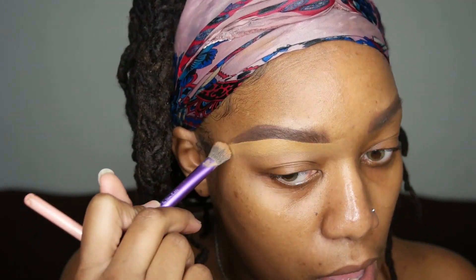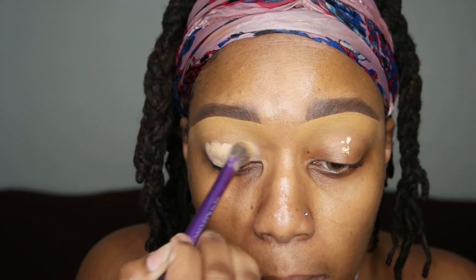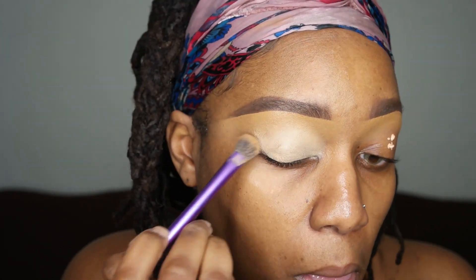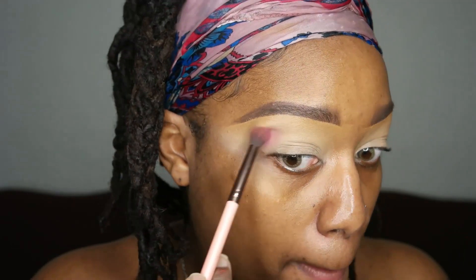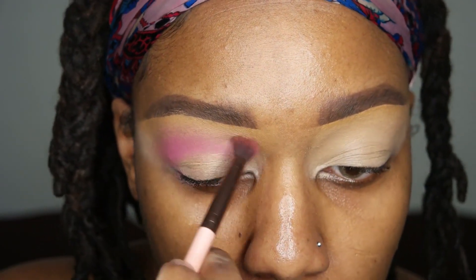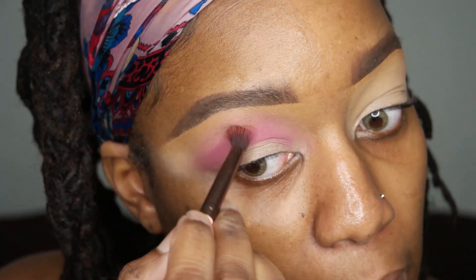Using a fluffy brush, I'm just gonna blend that concealer down a little bit. Then I'm gonna be using this P. Louise base — I believe this is number 3 — and I'm gonna blend this all over my lid, just to give myself a nice, clean canvas for my eyeshadows to adhere to. I'm gonna be using this Huda Beauty Amethyst Obsessions Palette. It's so pretty. I'm going in with that kind of mauve, pinky shade, using a fluffy brush and placing this in my crease, really buffing it in.